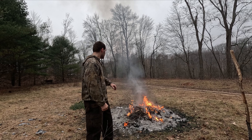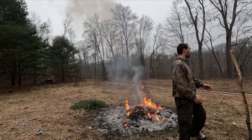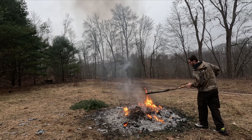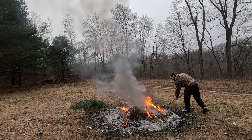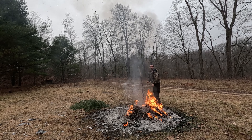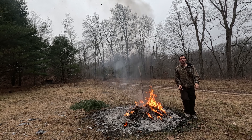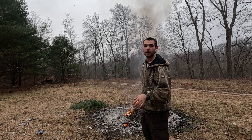As you can see, I have a big fire going. You don't need it to be this big, but I had some garbage to burn so it is. What you want to do is use green wood when you're doing this.